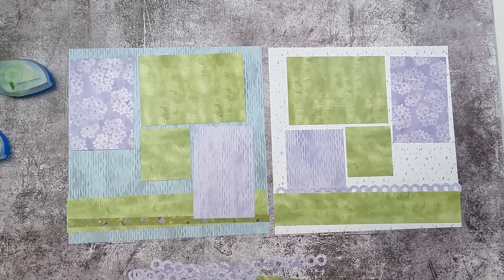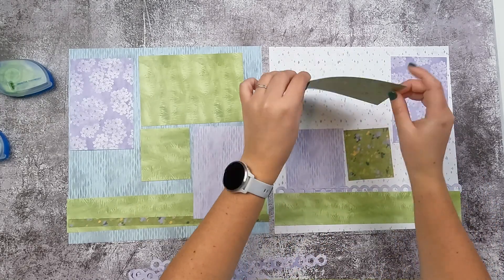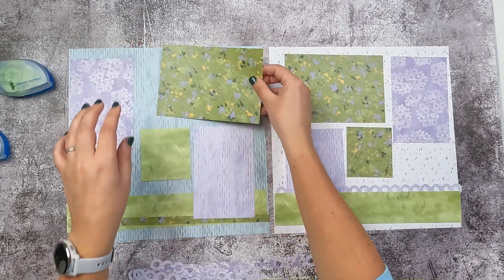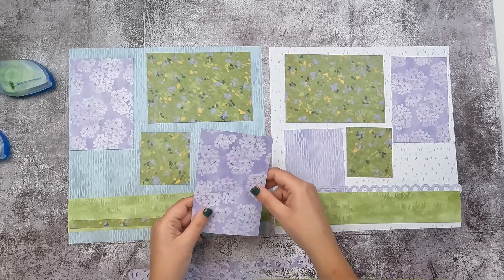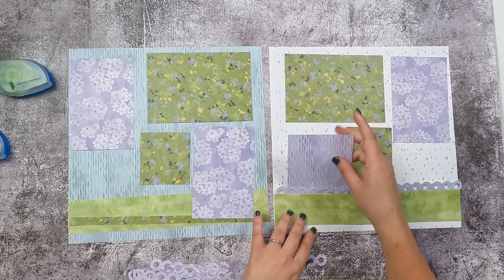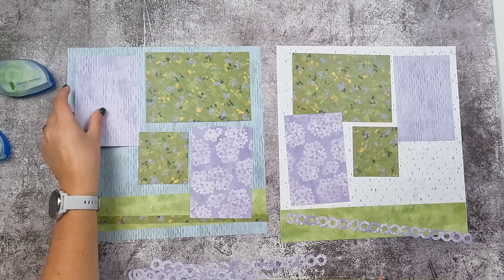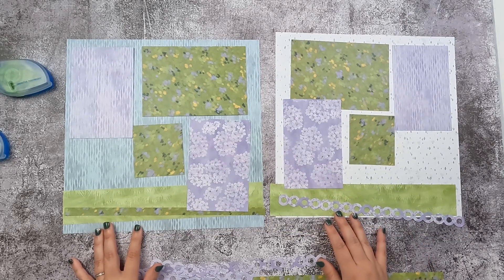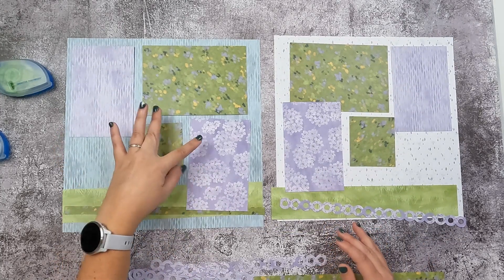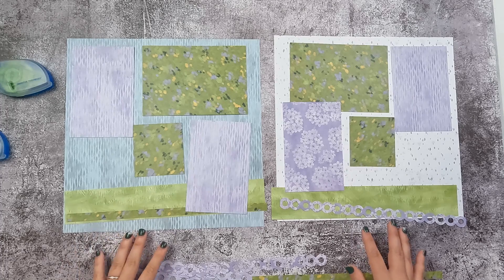Now is a good time to sort of fiddle around with what you have, check the different layouts, and figure out what looks good. I think I'll bring in more of that purple if we use this side, and I'll use the floral side here, then the striped side there. If you don't like using two different sides you can choose to do two of the same — it's really up to you and what you're comfortable with. It's your scrapbook page!